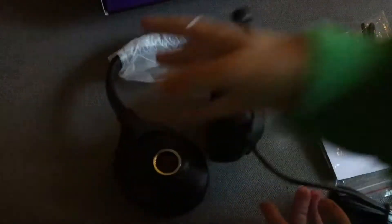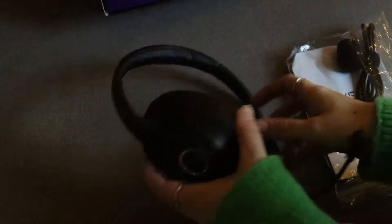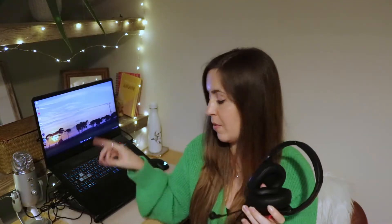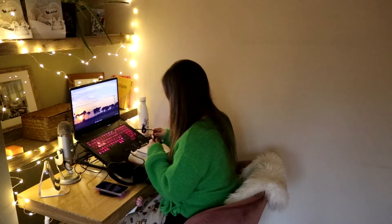But in the box, you just get the headset, your cable, and then you also get a cable to switch it to USB. The included cable is wired to go into something like a Switch, and if you want to change that to USB you can plug it into the little extender. Plus you get an instruction leaflet and you also get a mic shield, which will buffer all your pops and just make the audio a little bit better.